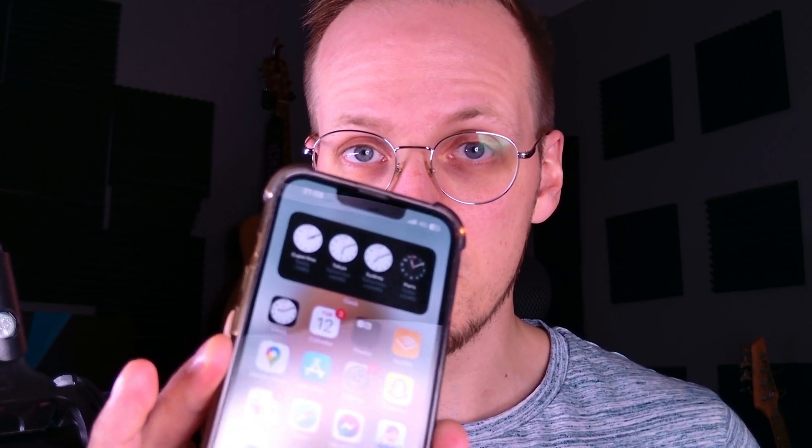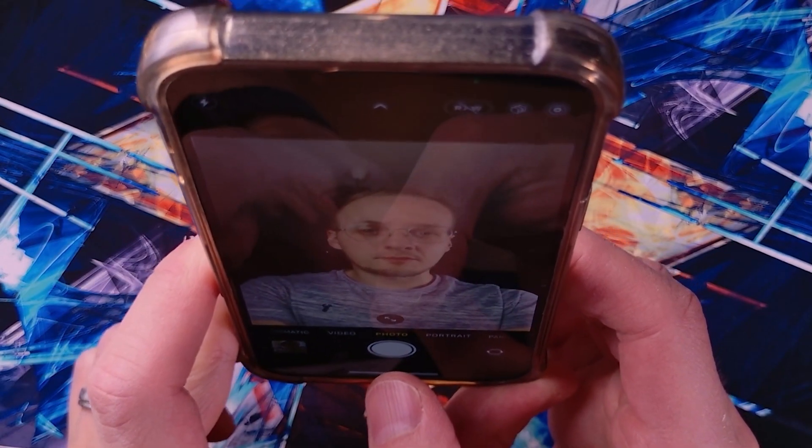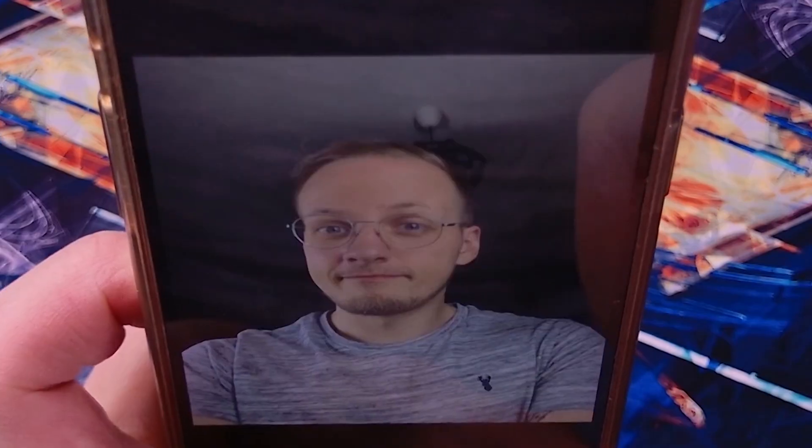Hey everybody, welcome to Art & Design. In this video I'm going to show you a really cool trick that you can use with your iPhone or iPad to separate yourself from the background. First of all what you need is a photo. So I'm just going to take a photo of myself and now I'm going to separate the background from my photo.